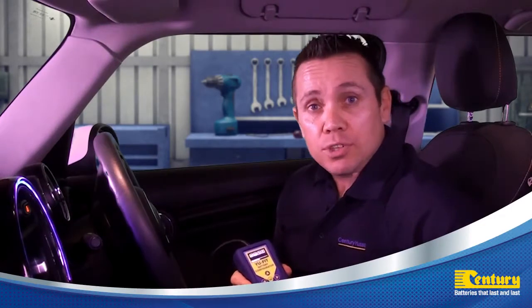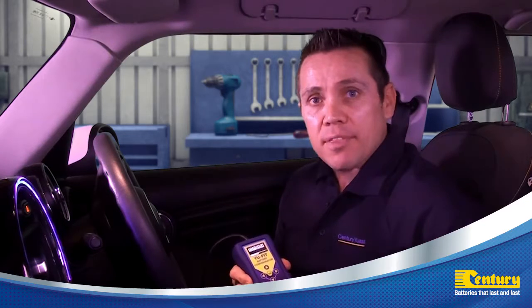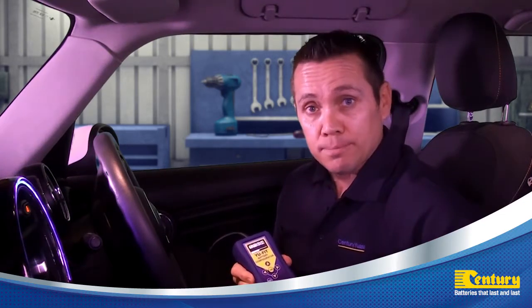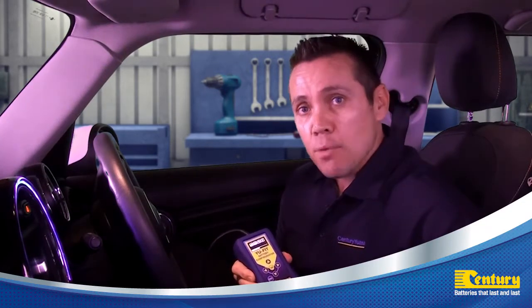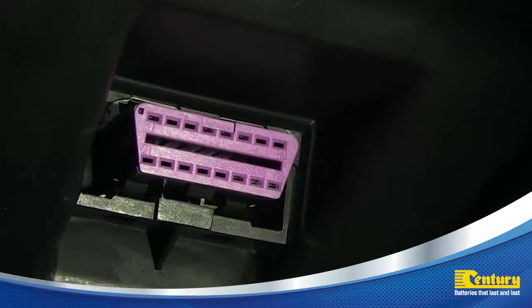Some vehicles with idle stop-start technology and battery management systems may require the battery to be programmed to the vehicle when a new battery is installed. Before we begin, we must first locate the 16-pin EOBD diagnostic plug, located somewhere within the vicinity of the steering column.